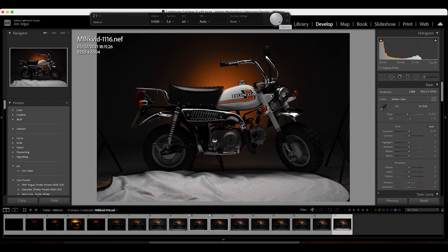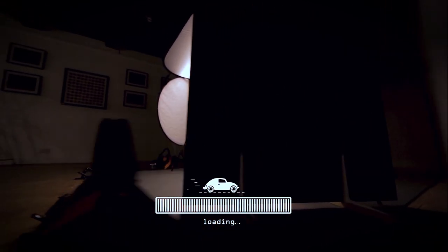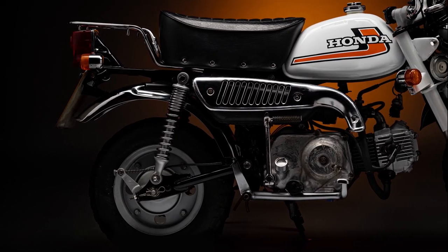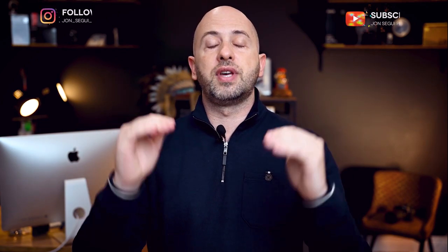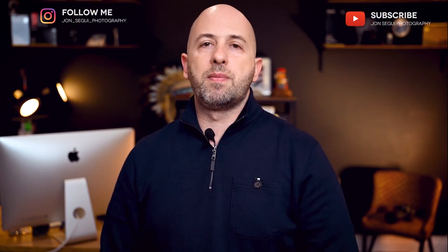We've now completed the shot — let's get to the editing. Here it is: the final image, the Honda Monkey classic motorbike in all its little but beautiful glory. Don't forget to check out the links below — Pixapro have an amazing website with everything you need to take your photography to the next level. Please don't forget to subscribe, hit the bell, and comment below any questions. See ya!